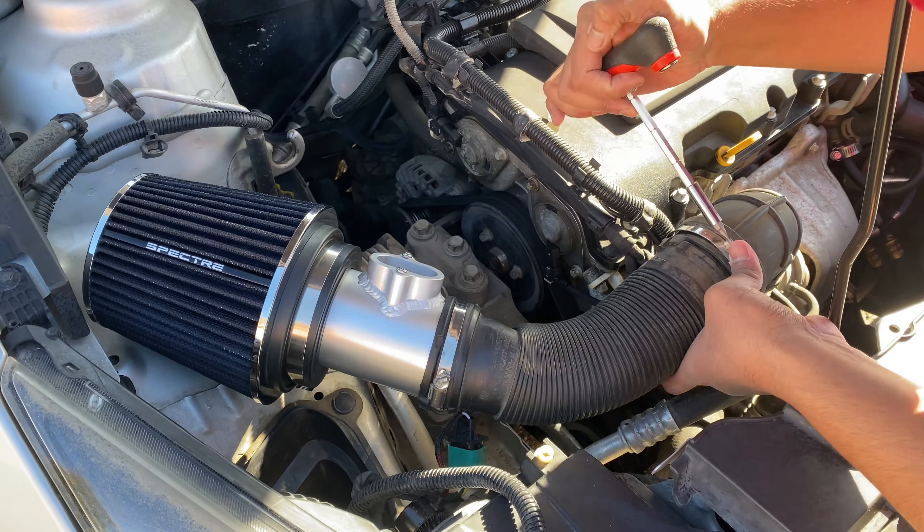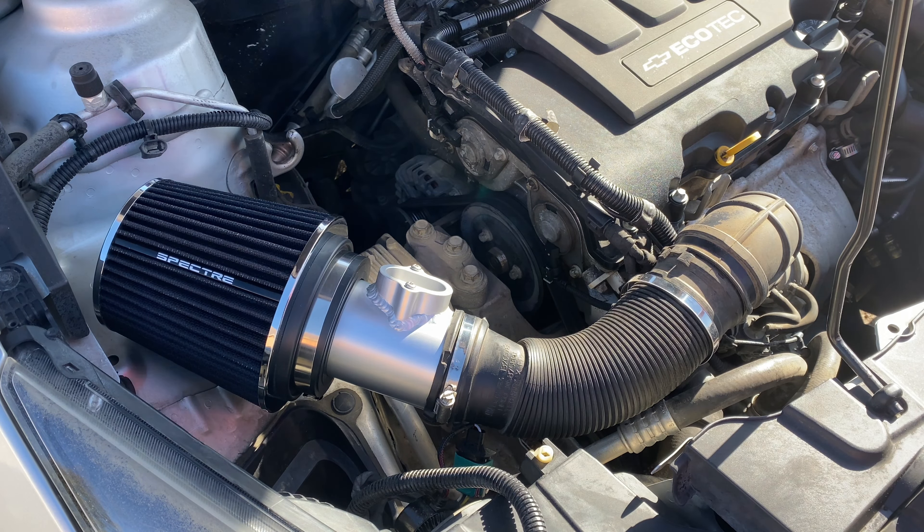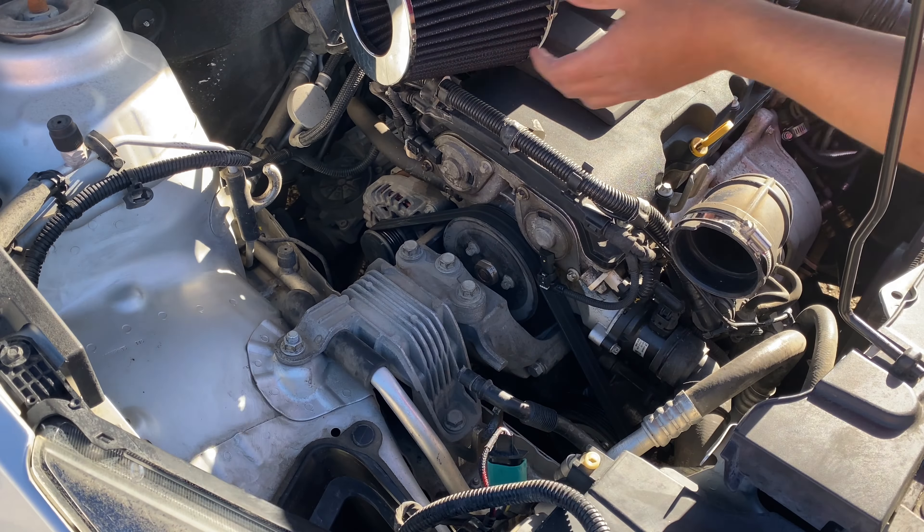I'm going to go ahead and tighten all the hose clamps, and before that I'm going to go ahead and replace one of the hose clamps as it broke while I was trying to install it.